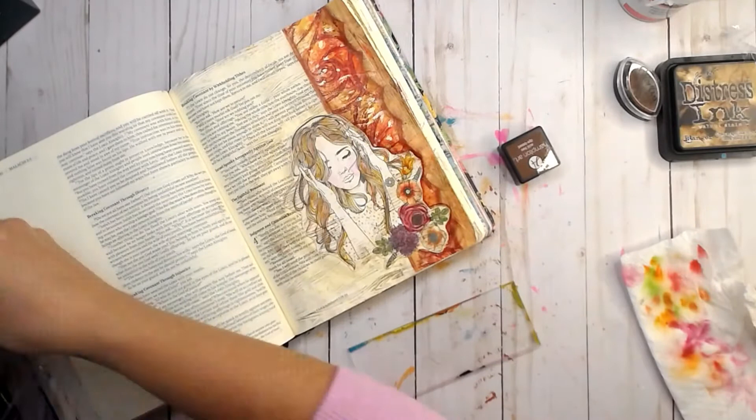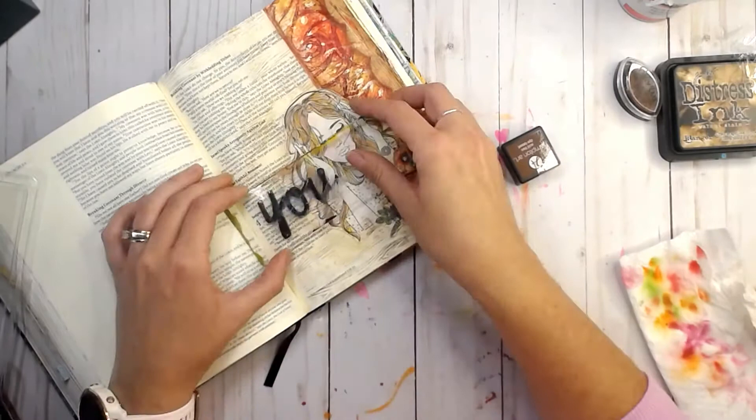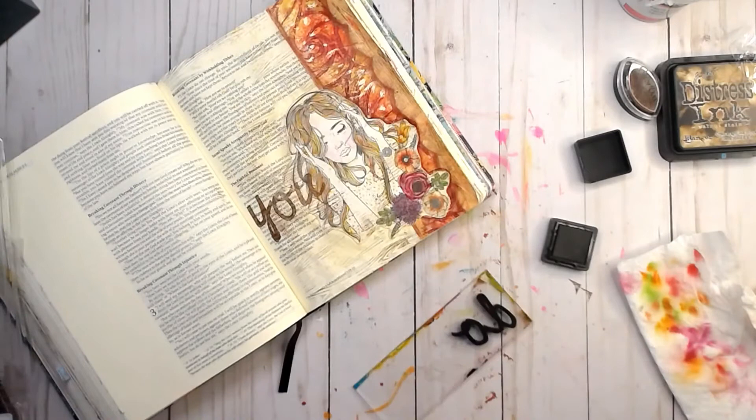These are some of my favorite letter stamps — some foam stamps from Tim Holtz. I love them because you can set them next to each other in a way where they almost look like a fluid script. They're also slightly tacky, so you can put them on and they don't move, which I love.